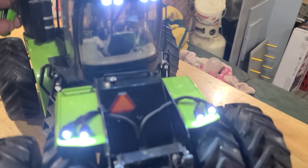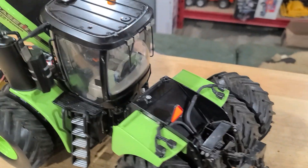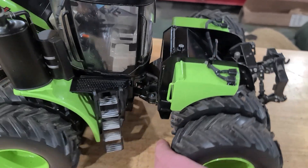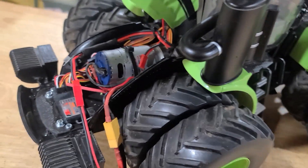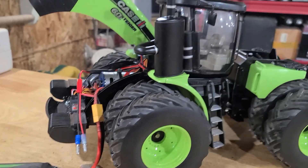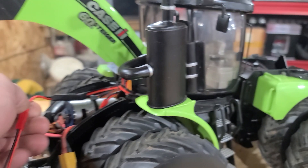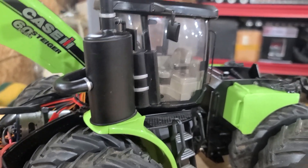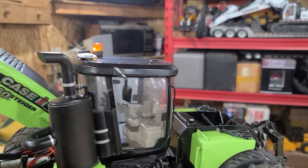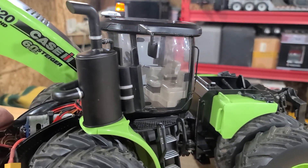I've got some more lights in the back but currently waiting on an auxiliary light switch off Amazon - Apex is the brand. Then I'll have them all hooked up into a channel on my radio so that I can turn the lights on and off. Just something I've been kind of working on.